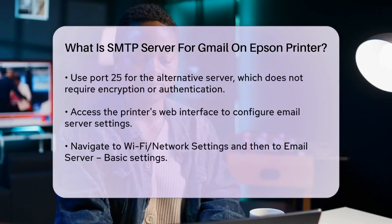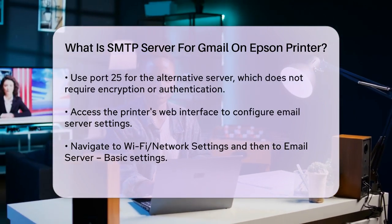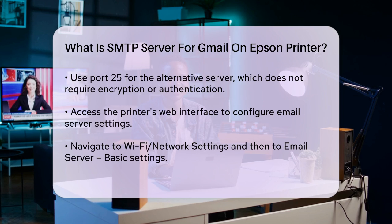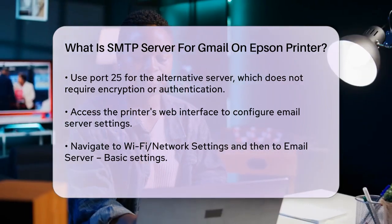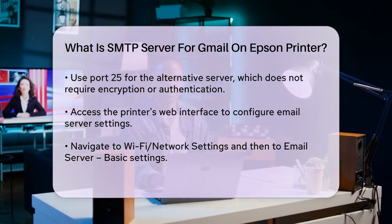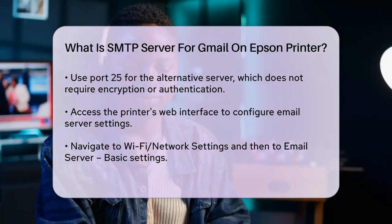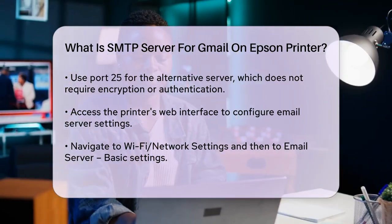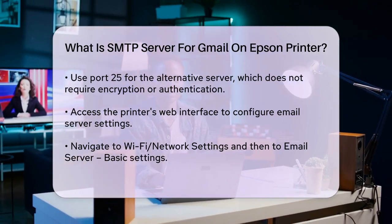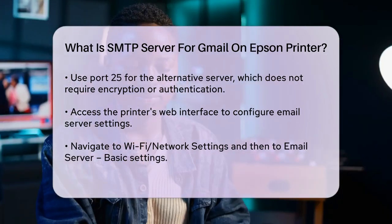To set this up on your Epson printer, you'll need to log in to the printer's web interface. Navigate to the Wi-Fi network settings, then go to the email server basic settings. Here you'll enter the SMTP server address, port, and other necessary details. For example, if you're using the aspmx.l.google.com server, enter aspmx.l.google.com as the server address and use port 25. Make sure your printer's IP address is added to the allow list in your Google Admin console if you're using Google Workspace. Also, ensure your SPF record includes the IP address or domain of the device sending the emails to prevent them from being rejected.